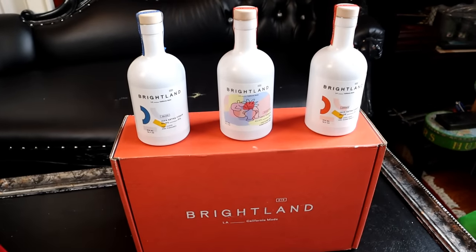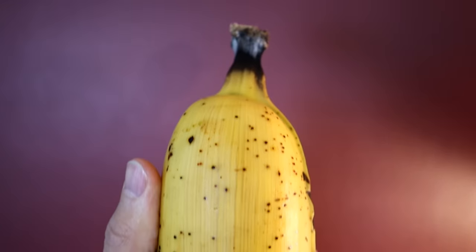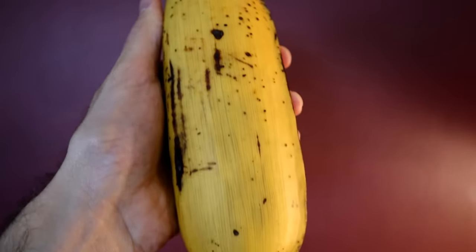This video is sponsored by Brightland. I'm going to attempt to do this review without giggling like a little boy through the entire episode, but it's going to be tough because this is a very, very big banana.